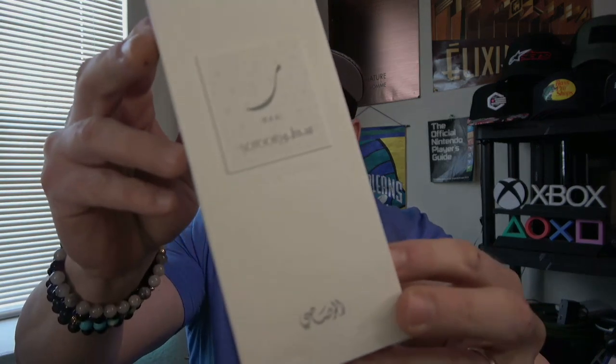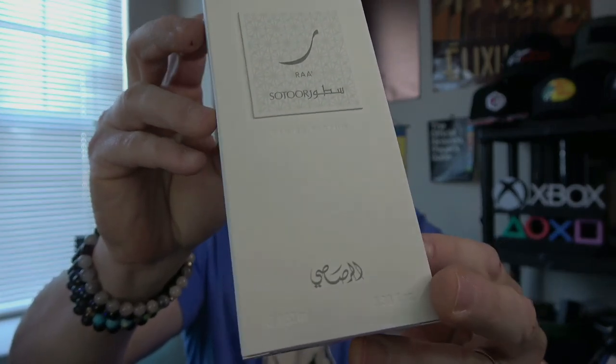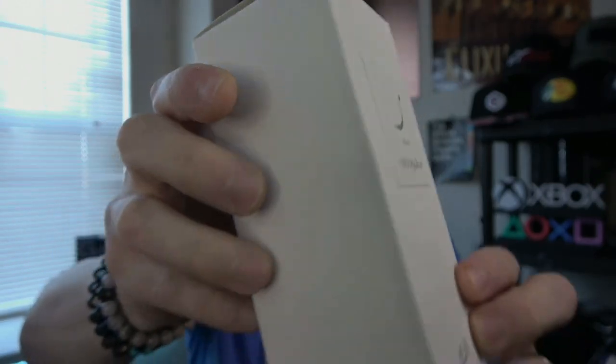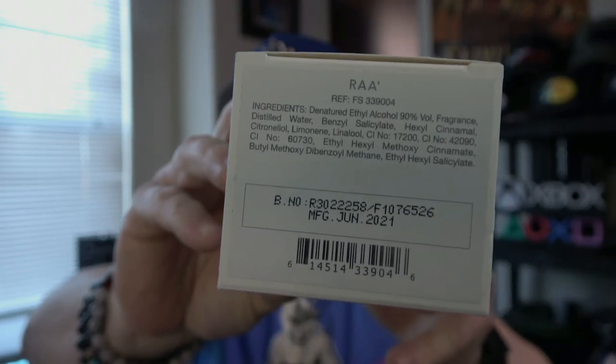Quick look at the box — nothing super special here. It's a white box with the Rassasi logo, 100ml, 3.3 fluid ounces stamped into it. This is the same kind of vinyl sticker that is on the bottle. Nothing on the sides or top. Fragrance info and manufactured date on the bottom — it was manufactured June 2021 — but it's just a box.